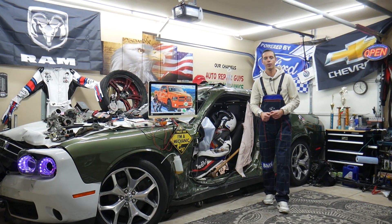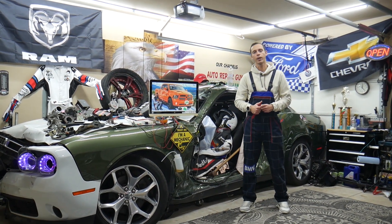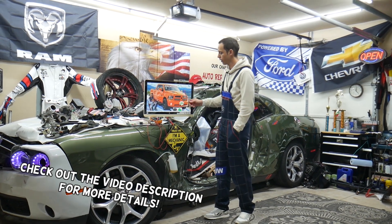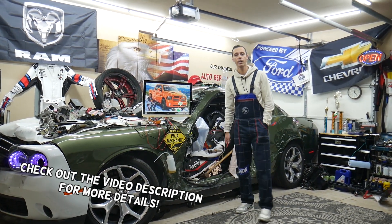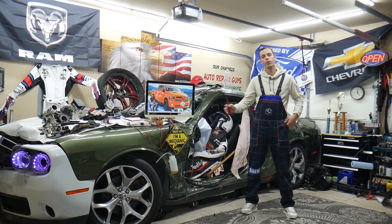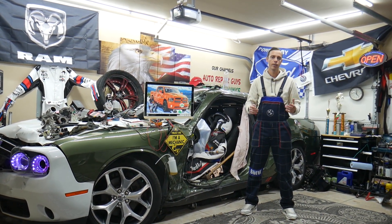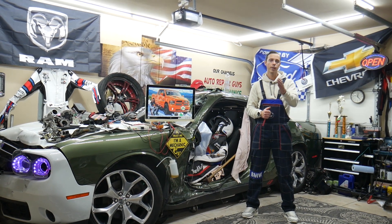Welcome back to World Mechanics. Thank you guys for watching and subscribing to the channel. Today will be a super helpful video for anyone with a Dodge Ram from the 2013 to 2018 generation. If you need to find where your speedometer fuses are located, we have up to three of them — stay with us.